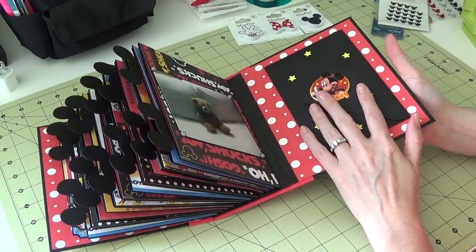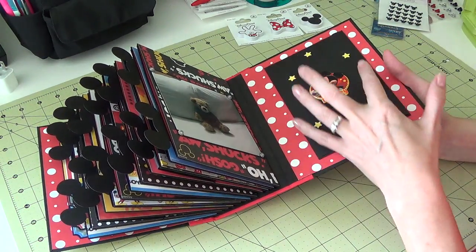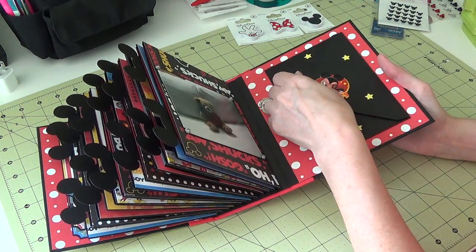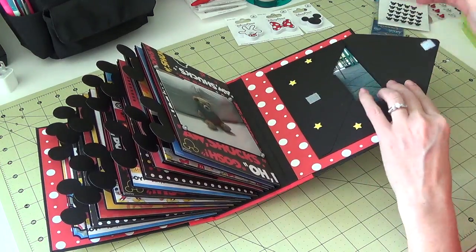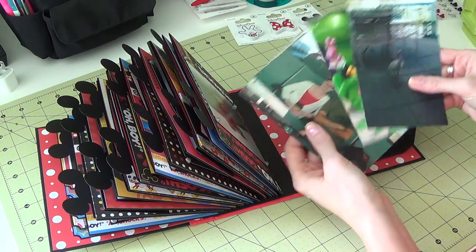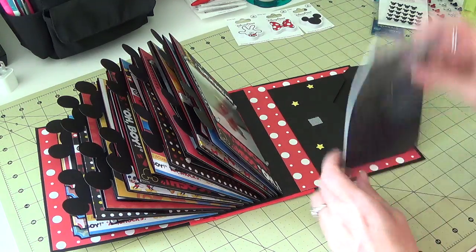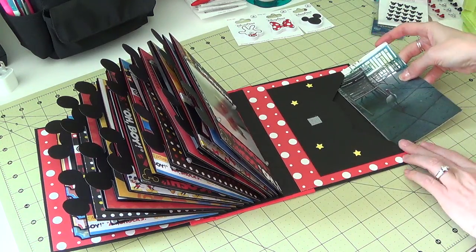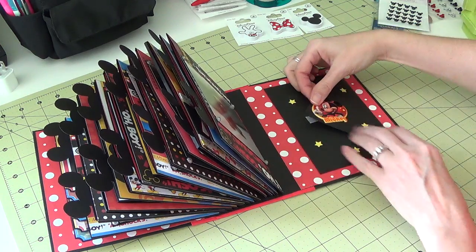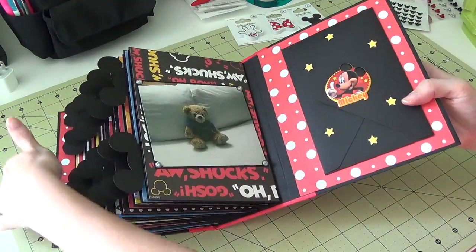On the back I made an envelope using my envelope punch board — I just looked up the size needed for a four-by-six card, and I used Velcro for the closure. I can fit a handful of four-by-six pictures in there — these were from the day we were going home. There are about six; you can't get much more than that unless you make the envelope thicker.